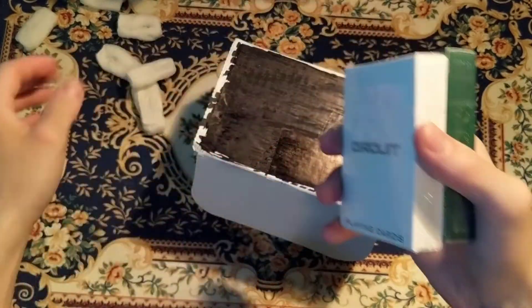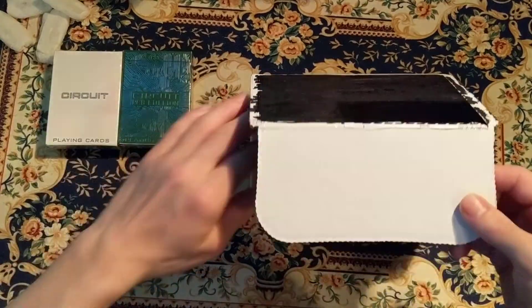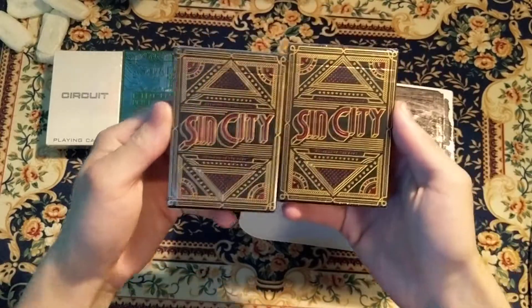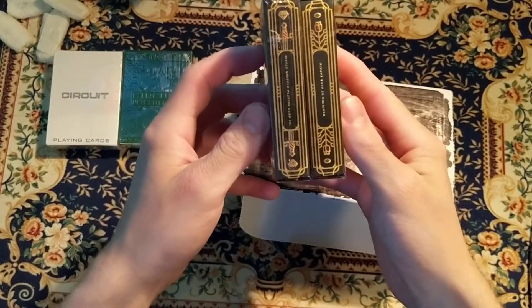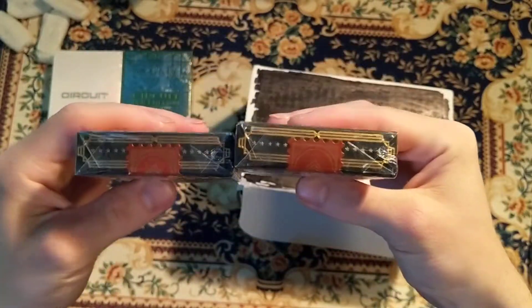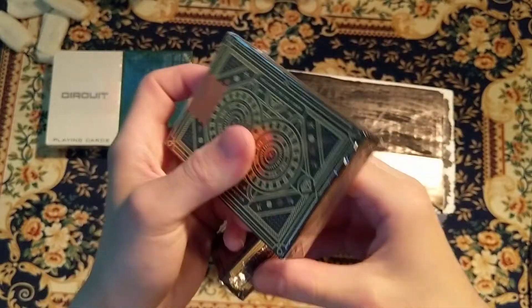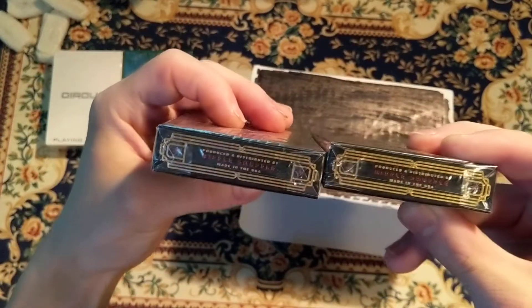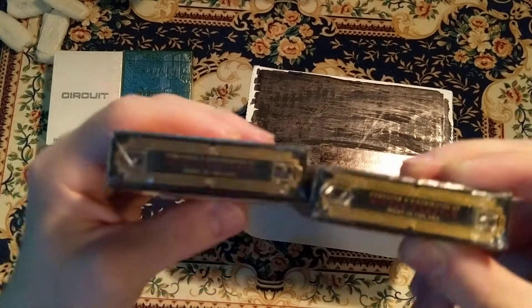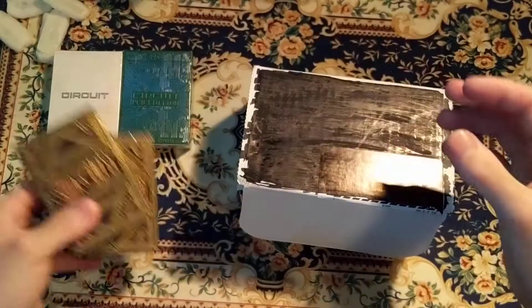For the next deck, we got the Sin City, from Riffle Shuffle.